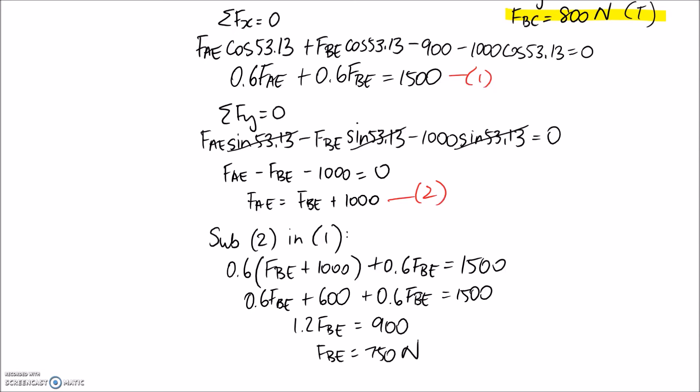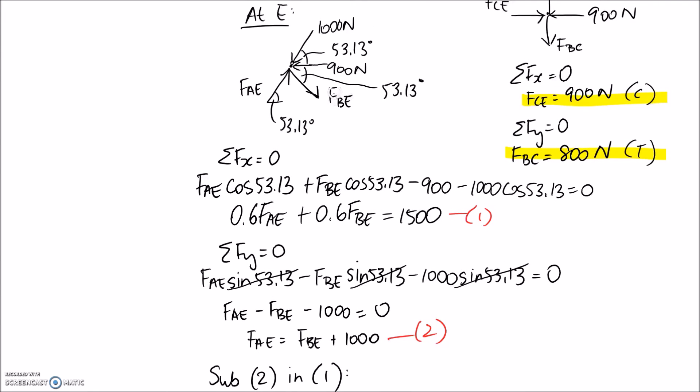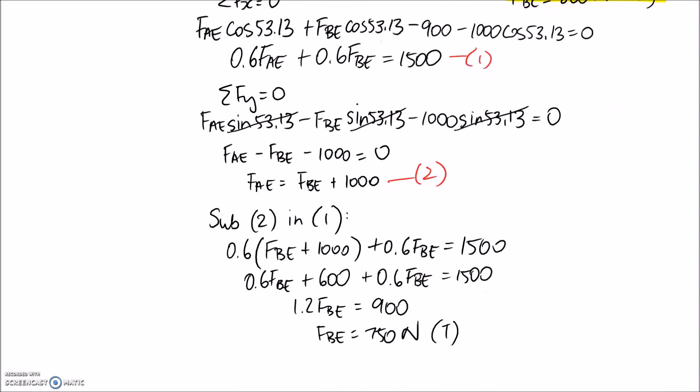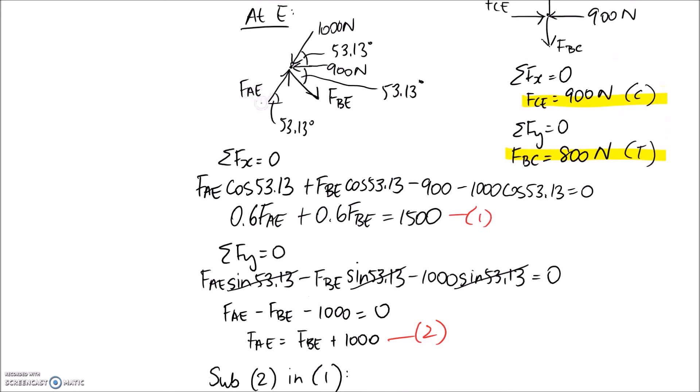FBE came out positive, which means we had the correct direction on the diagram. FBE is pulling away from the joint, so that means it's going to be a tension member. Now substituting back into equation 2: FAE equals FBE plus 1,000, which is 750 plus 1,000, so FAE equals 1,750 newtons. FAE is pushing onto the joint and came out positive, so it's a compression member.